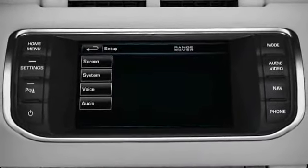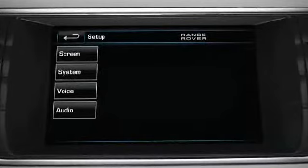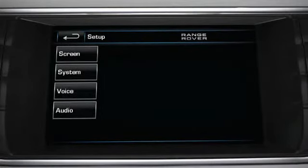Note that some touchscreen display icons are displayed on subsequent screens and may not all be displayed at the same time. For example, the Back soft key — where available, this soft key can be touched to return to the previous screen displayed.